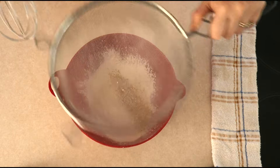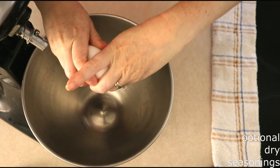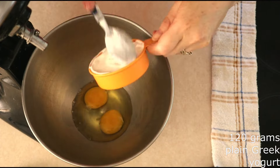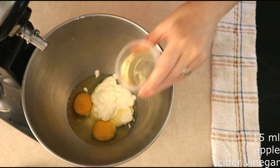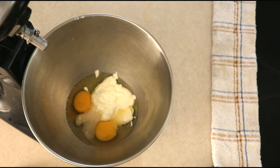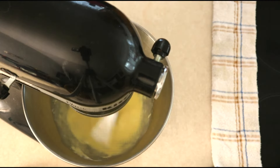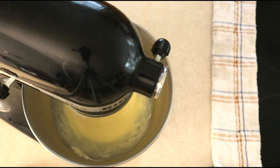Sift the dry ingredients together until everything is fully combined and there are no lumps, then set the bowl aside. In a large mixer bowl, combine two large room temperature eggs — make sure they're room temperature, it makes for a smoother dough and a fluffier biscuit. Add 120 grams or around a half cup of plain Greek yogurt, and 15 milliliters or around one tablespoon of apple cider vinegar. This will not make your bread taste like vinegar; it simply helps the texture of the bread to be a little more firm. Beat the wet ingredients together until everything is fully combined and smooth. If you don't have a standing mixer, you can use a hand mixer or a wooden spoon — it'll stir together just fine.